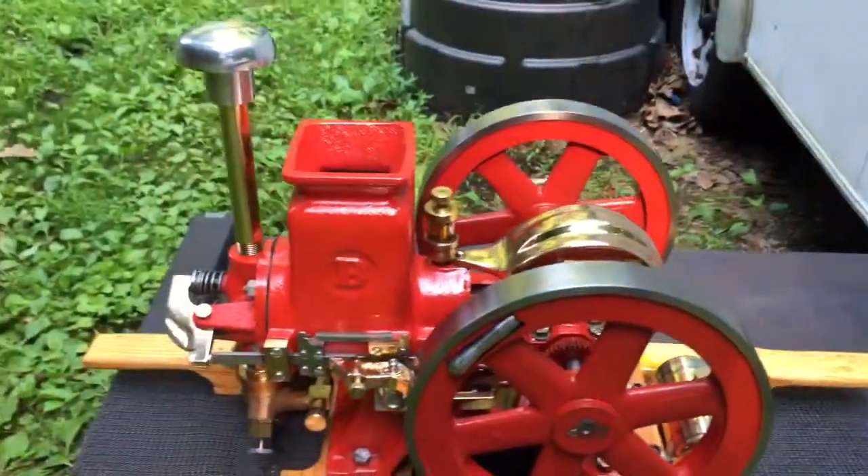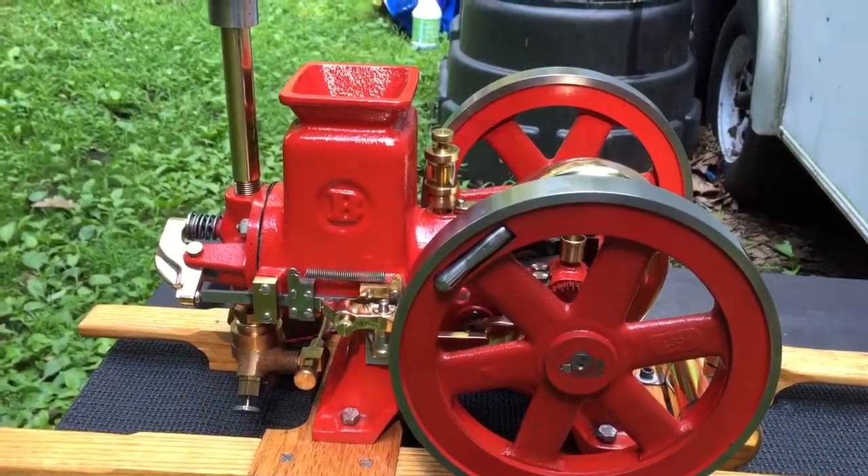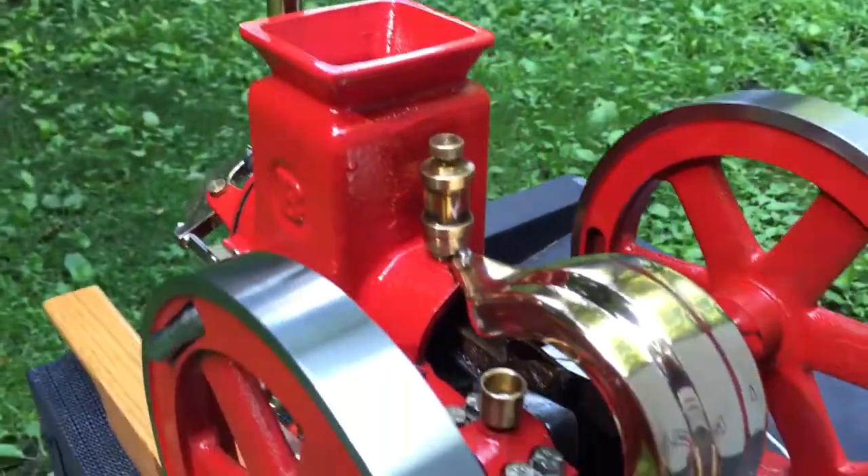I believe it weighs in at about 45 pounds — it's not a light one. Well constructed.